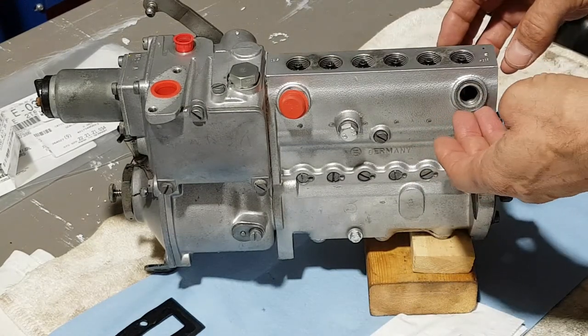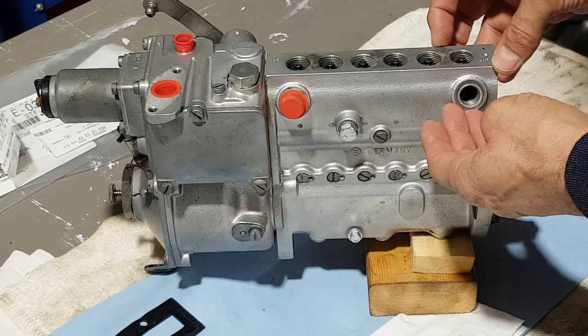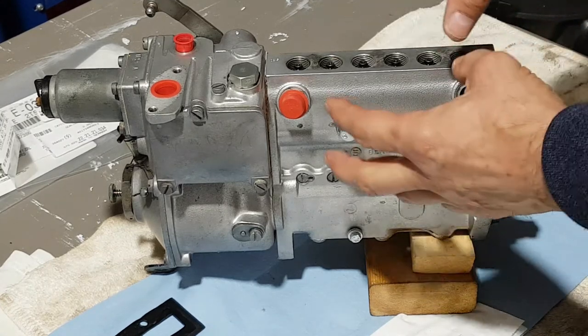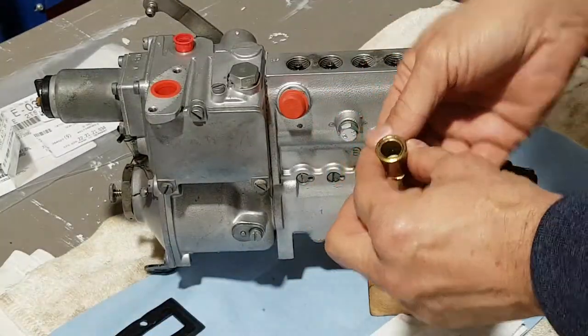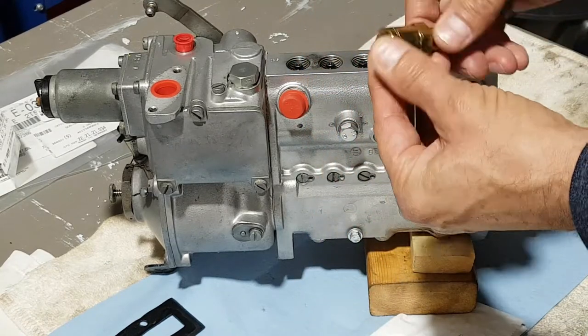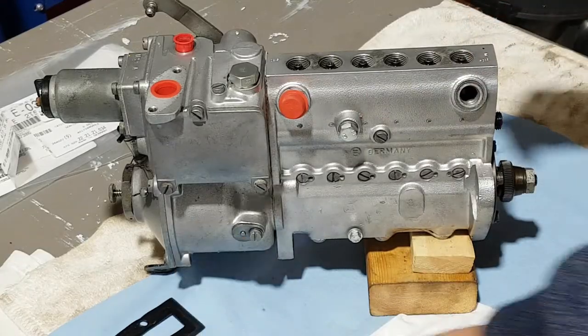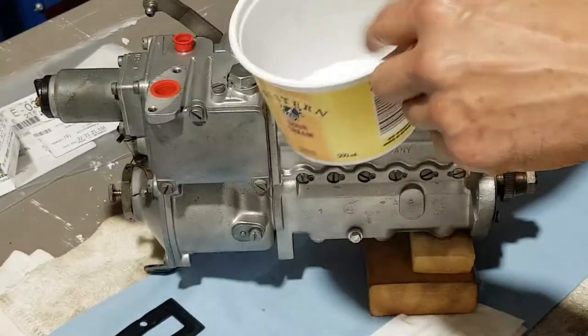Before we go on — on this side there is a check valve, and this is an important part of this assembly. So we're gonna leave the pump aside for a second and I will show you — I have the refinished body of the check valve. That's one piece.